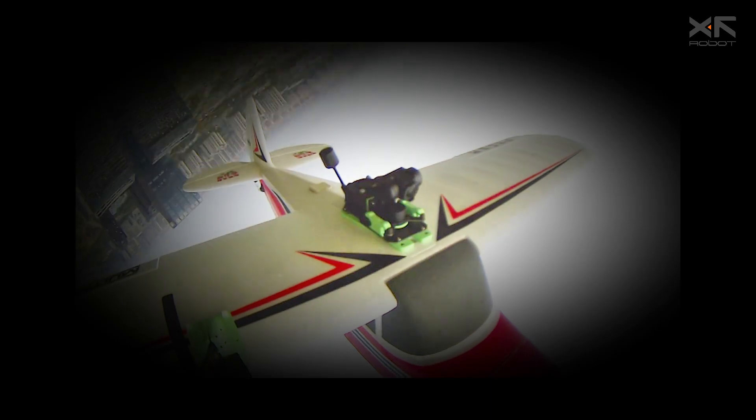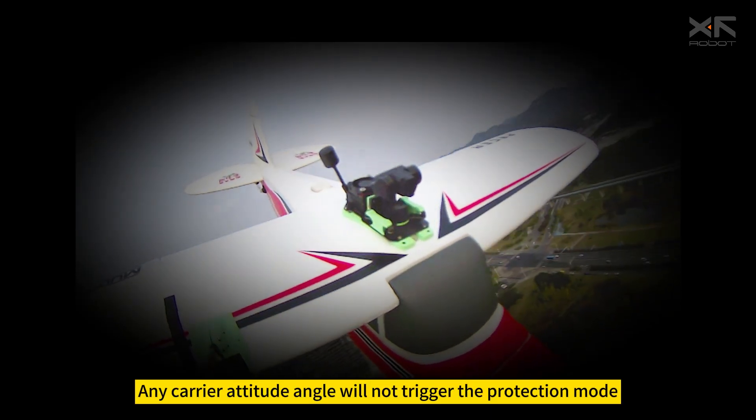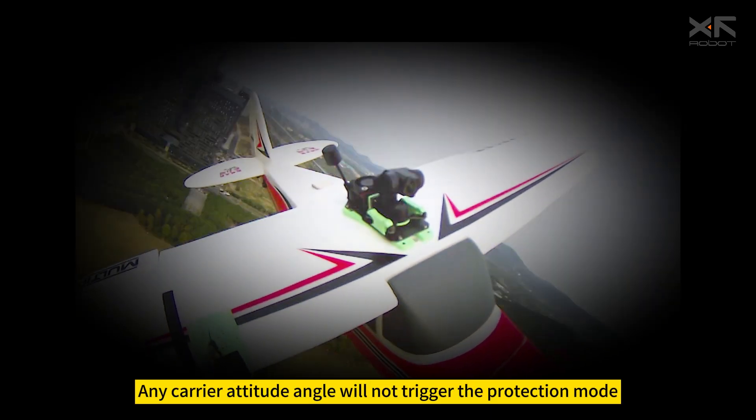In FPV mode 3, any carrier attitude angle will not trigger the protection mode.